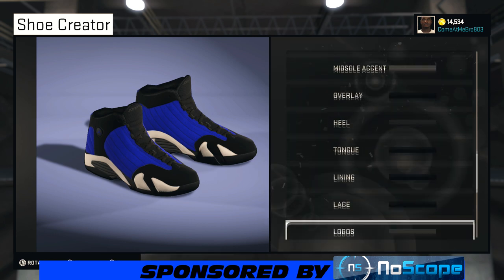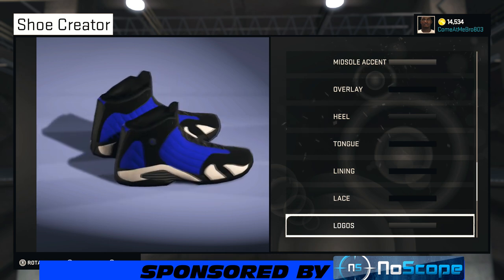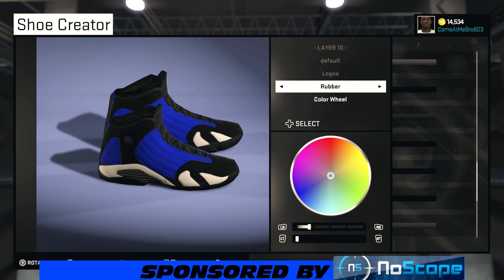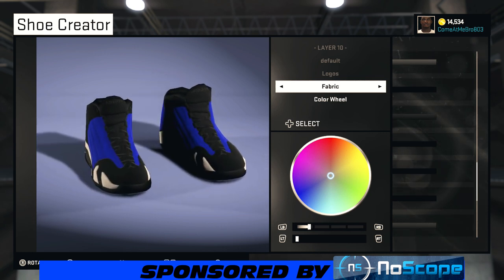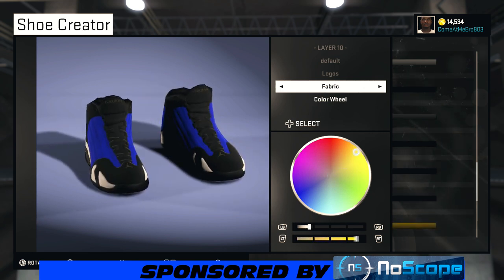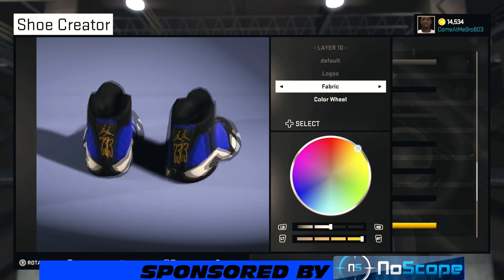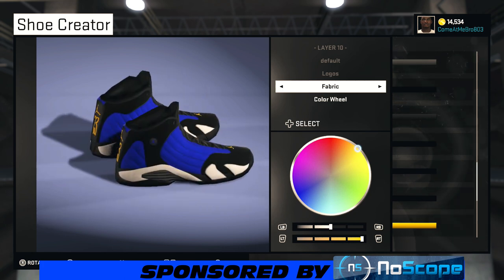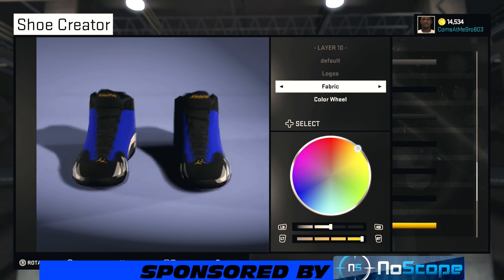For the logo, this is where the Golden State Warriors come in. Go fabric on the logo, then bring your color wheel over to the yellow. Tweak it and bring it to 50% lightness and you've got your gold. The 23 and the jumpman both change on this one — it's not 100% how it's supposed to be, but it is what it is.